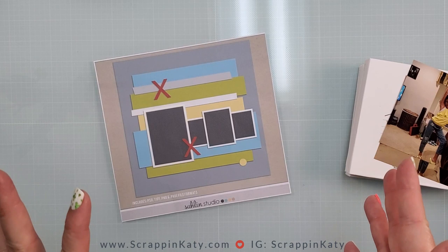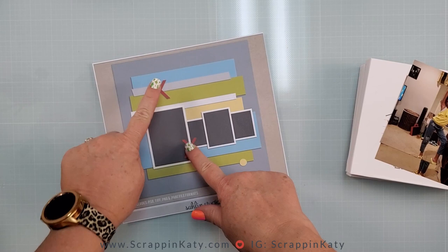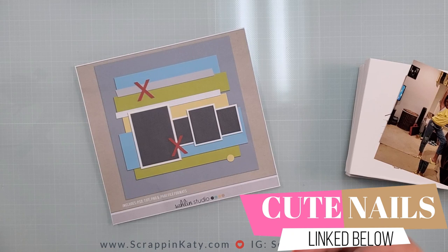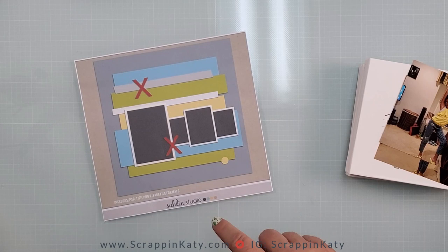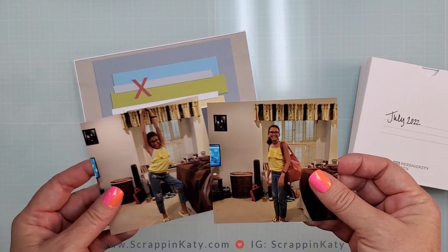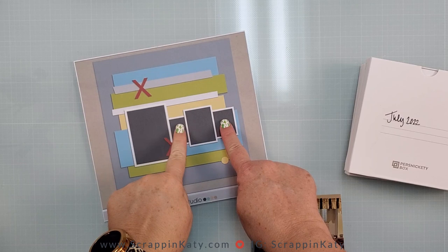I definitely like these bold X's, which represent either an embellishment or some sort of design element. And then this little lone circle right here — usually in scrapbooking you try to do things in threes, but I'm actually kind of feeling that, so I might replicate it. As far as the photos, I'm going to be using these two photos of my daughter just acting extremely silly this summer, and then I think I'm going to have some other design elements for the smaller spaces.